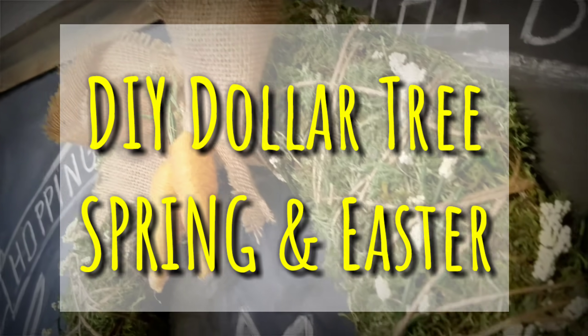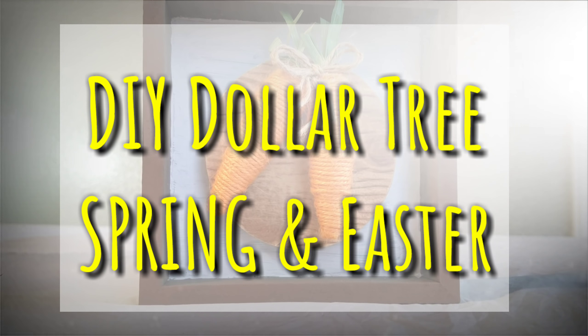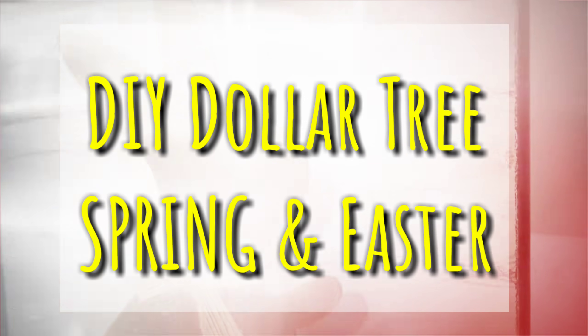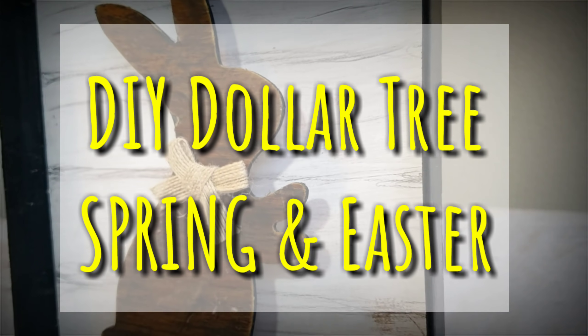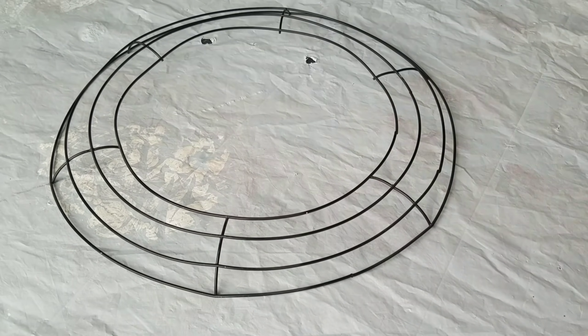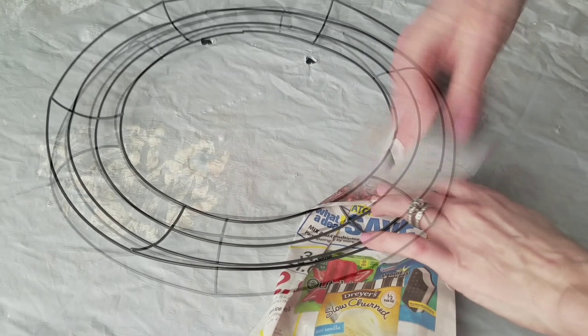Hey, I'm Megan and I'm back with some more Dollar Tree DIYs for Easter. These will be a little bit more neutral than my last DIYs. For my first DIY I'm using this wreath form from the Dollar Tree — it's the biggest one they carry.